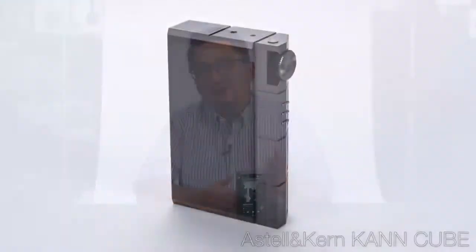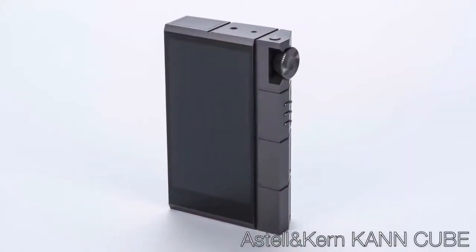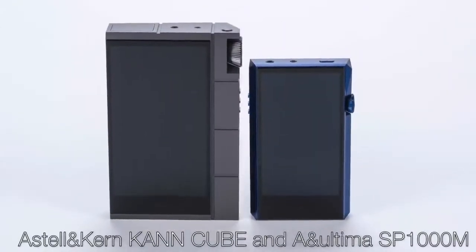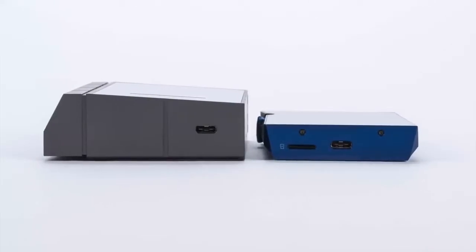Of Astell & Kern's new products, the one I've had a chance to spend some time with is the new Astell & Kern Kann Cube. The Kann Cube, as you can see, is an absolute beast of a digital audio player. Its sheer size pushes the limits of portability, yet I find myself carrying it more often than I ever thought I would.